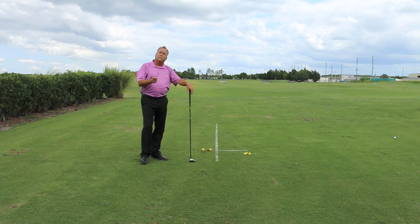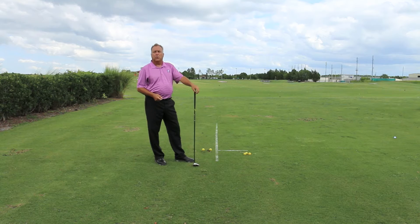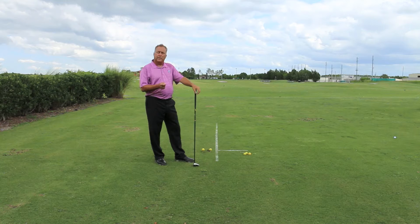This time, my ball is curved to the left. As a right-handed player, that would be a hook — curving off to the left. The hook is caused by the clubface arriving at the ball at impact where the face is looking to the left of the swing path.